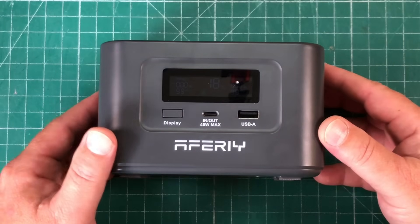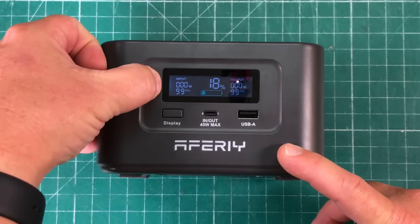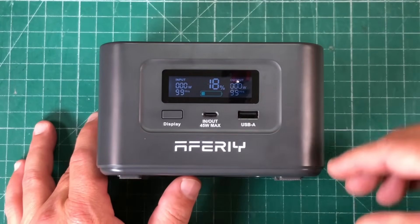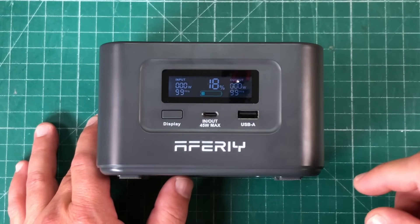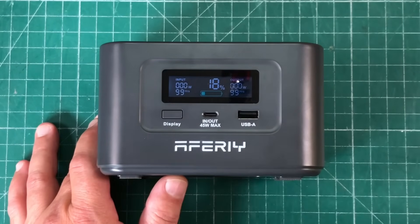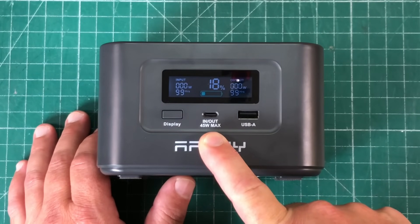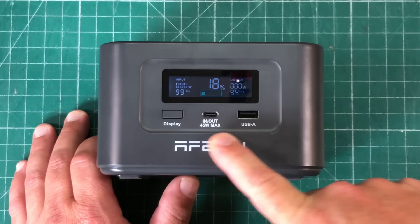Taking a look at the front, we've got this display here. We can see the input and the output of what's going on, and we also have basically our fuel gauge to tell us how much charge is left in the battery — right now we're at 18%. We've got our display button right here; if the display is off you can push that, and if you plug something in the display will automatically light up. We have a 45-watt USB-C that is both an input and an output, so we can charge or discharge from this port.